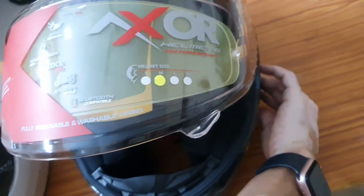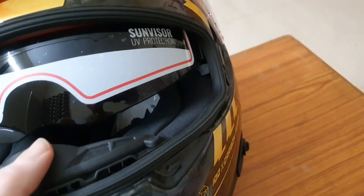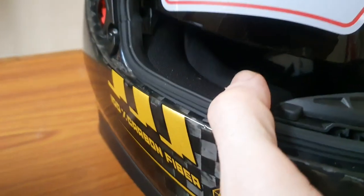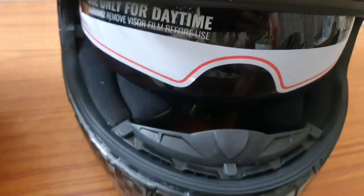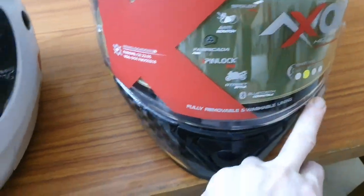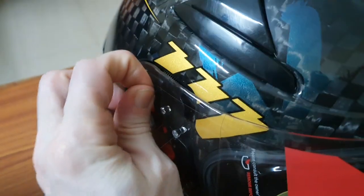This is the visor — it has a double visor system. This is the sun visor, and it comes down to almost totally cover your face, with just a small gap at the bottom which is fine. I usually prefer helmets with a sun visor like this because it's quite useful — you can use it both during the daytime and nighttime without needing to put on dark goggles while riding.